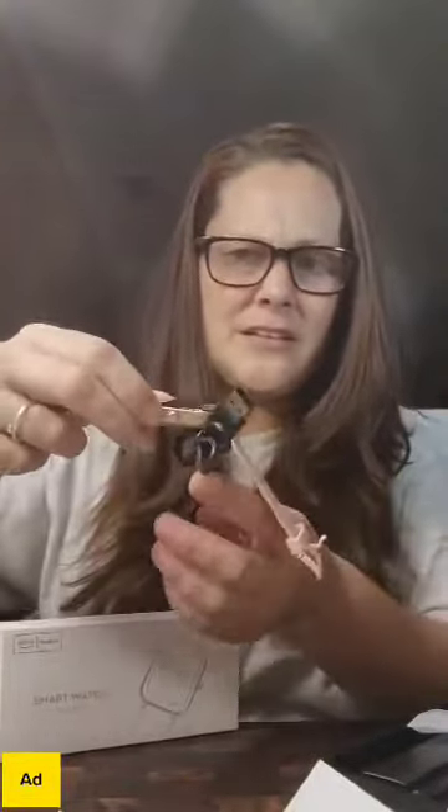Alright, it has an owner's manual right here as well. And of course it's going to come with a charger. Let's see what kind of charger this is going to be. This is just going to be the magnetized kind. It doesn't come with a cube, so you'll literally just set it on top of the target like this. It's going to magnetize to it and you're going to plug it in. And the magnet is actually really, really good. It's a really good magnet.